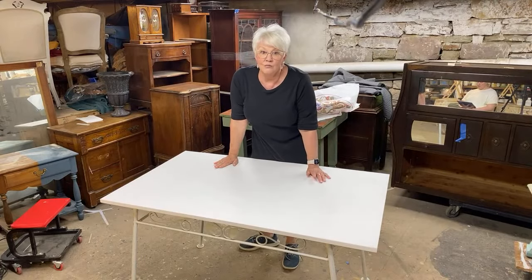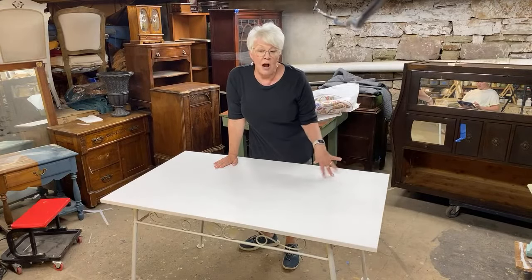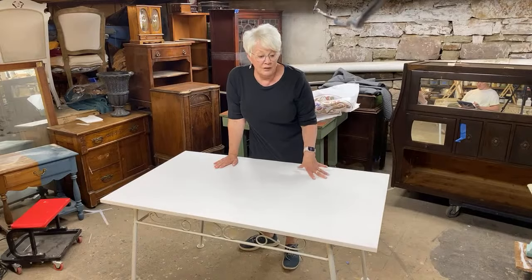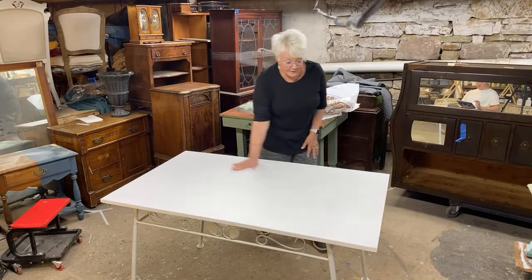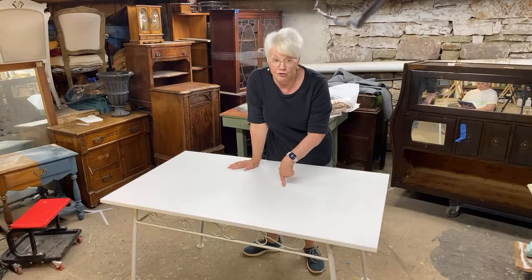We've done this lots of times with these kinds of tables. It really does make a nice option, and it's perfect for outdoors as long as we seal it completely. I have base coated this entire thing white — I actually did this, I think, two years ago, and it's been sitting here.